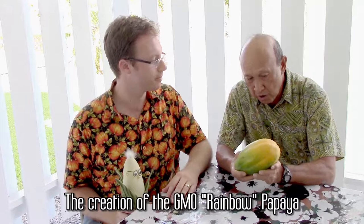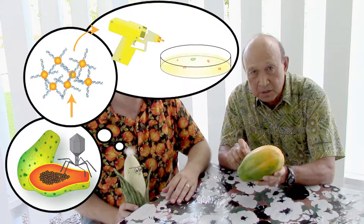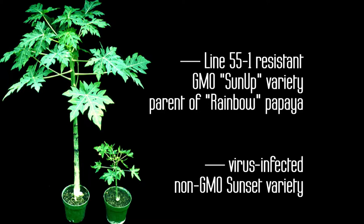Here's a rainbow papaya. In 1978 we started work, and in 1984 we started to develop a genetically engineered papaya. The idea was to take a small part of the gene of the papaya ring spot virus and get it into the chromosome of the papaya — the concept of pathogen-derived resistance. We used molecular biology and the newly developed biolistics approach: coating tungsten beads with the DNA, shooting it into embryogenic cells of the papaya, regenerating it, and testing different lines. In 1991 we identified line 55-1, which was resistant. Line 55-1 is the parent of the rainbow papaya.